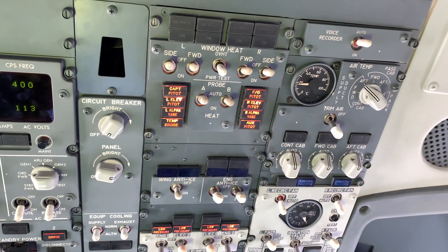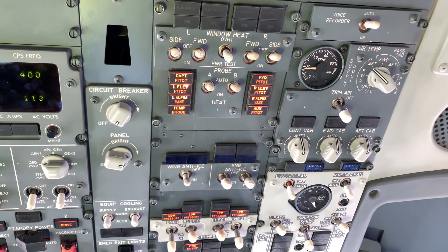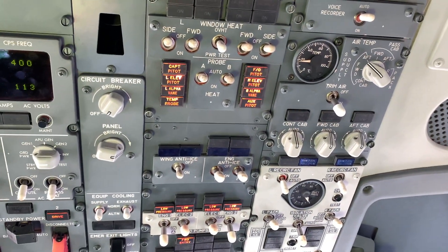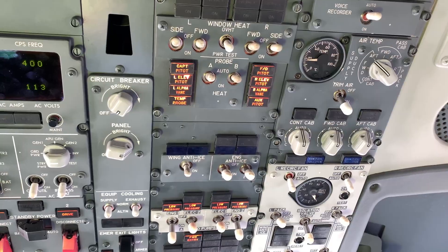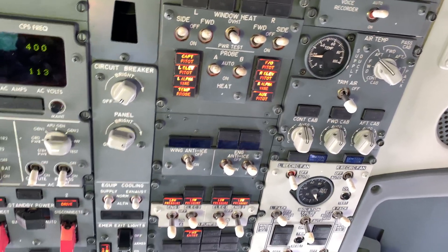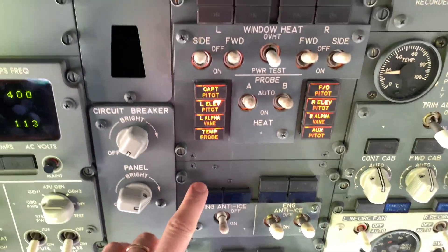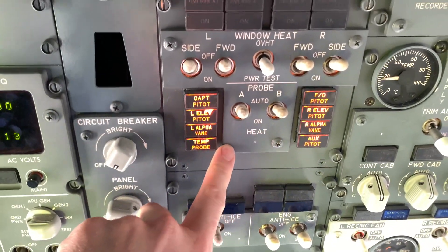737NG pitot and static anti-icing. There are two configurations on the NG — the MAX is the same with regards to this.